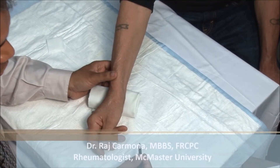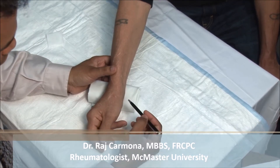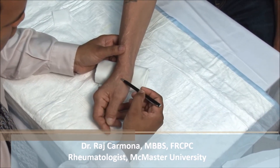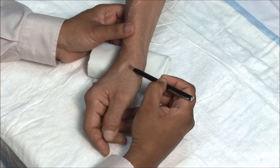The first CMC joint is frequently affected by osteoarthritis. The joint is located between the proximal tip of the first metacarpal and the trapezium, just at the distal border of the anatomic snuff box.